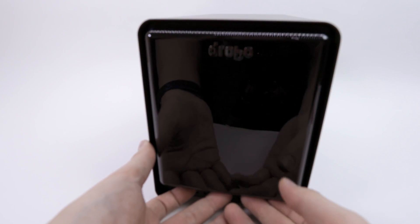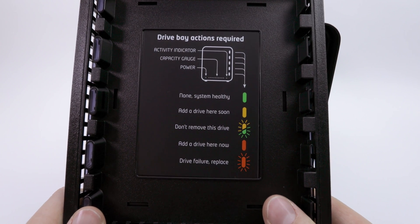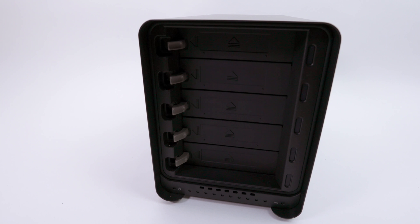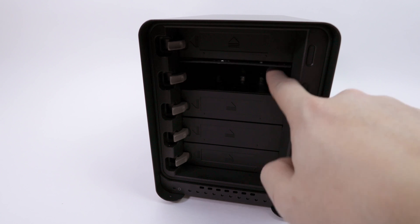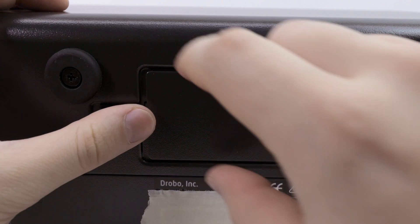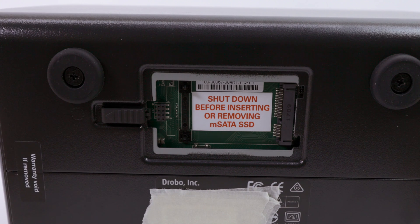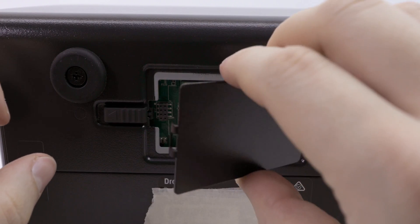Now let's take a look at the front of the Drobo. This little lid is mounted with magnets, giving us a nice overview of what the LEDs mean and the state of the storage device. The setup is pretty easy — you don't need much knowledge of storage devices to set this up. If you want to insert a drive, you just need to push it in. At the bottom we have additional LEDs showing actual storage consumption. With the Drobo 5D3 you're also able to speed up read and write processes with the help of an SSD tier — the installation is pretty easy, you just place it in, push it in, and put the lid back on.